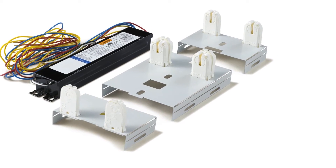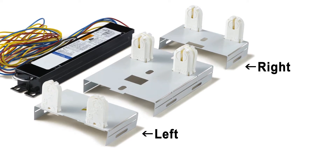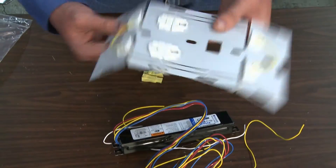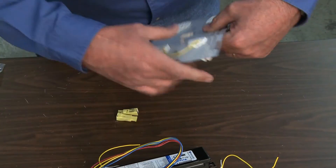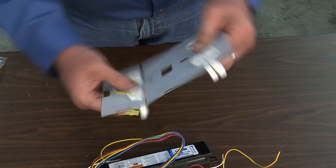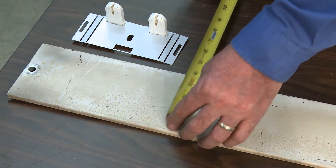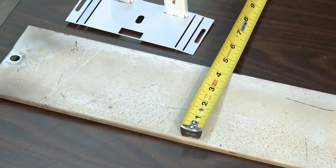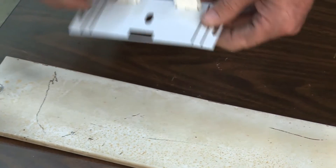EPCO's T8 Retrofit Fixture Bracket is divided into three socket plates: left, right, and center. To begin, separate the three socket plates from each other. Bend the left side of the socket plate back and forth until it separates from the center section. Follow the same procedure for the right side of the socket plate. Next, check the width of the fixture housing. EPCO's T8 Retrofit Fixture Bracket accommodates 4-inch and 5-inch wide strip-type lighting fixtures.